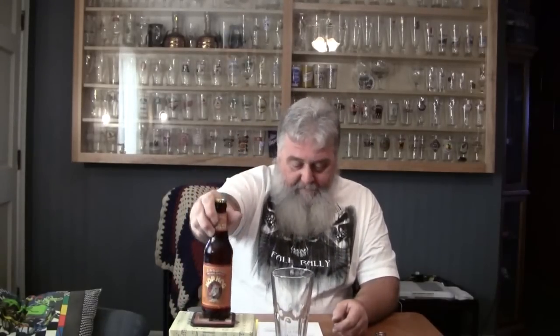Alright guys, today's beer is Hop Hog India Pale Ale. It's brewed by the Lancaster Brewing Company out of Wilkes-Barre, Pennsylvania. This is a year-round serving. It comes in at 7.90% — it's a pretty strong beer, so you can get yourself in trouble with this if you're not careful.